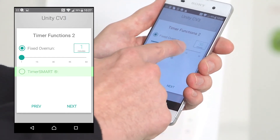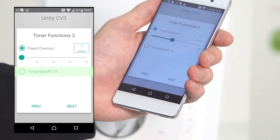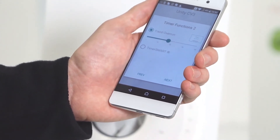You can set this anywhere up to 60 minutes. This will mean that the fan will continue to run for that time period once the switch live has been turned off. So in this instance it will continue to run for 26 minutes.